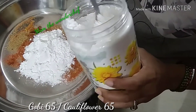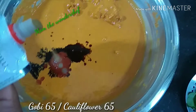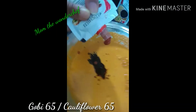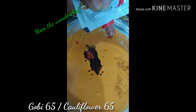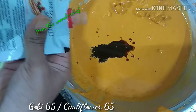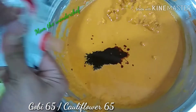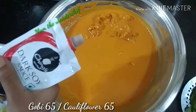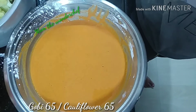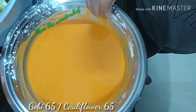We are also going to add three sauces: chili sauce, soya sauce, and red chili sauce. Mix thoroughly. Here we are adding dark soya sauce as well. Now we mix the batter as shown.